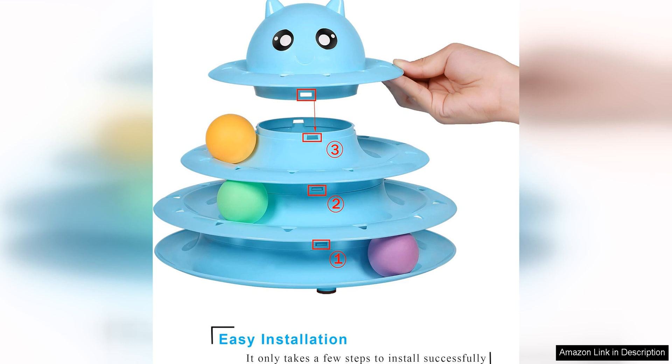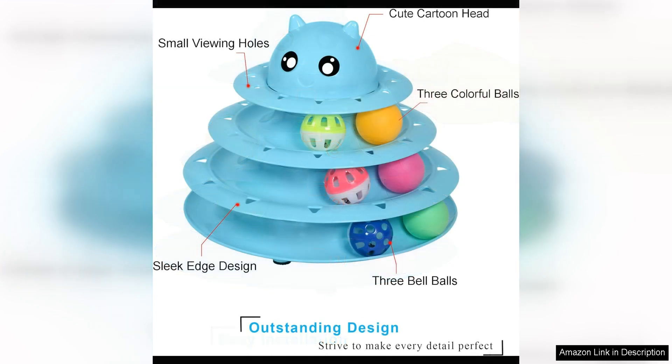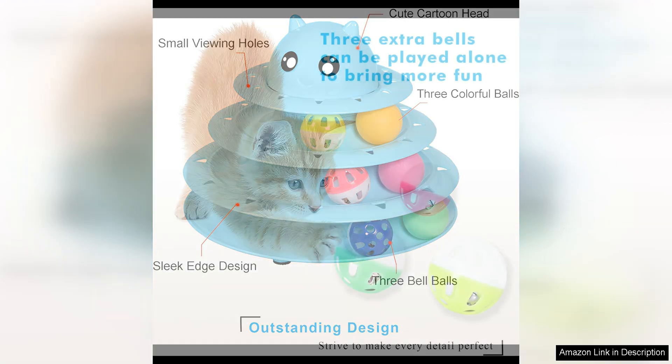One of the things I love most about this toy is that it is great for both solo play and interactive play with you or other pets. You can set the toy up and let your cat play on their own, or you can join in on the fun and engage with your cat as they chase and pounce on the spinning balls.